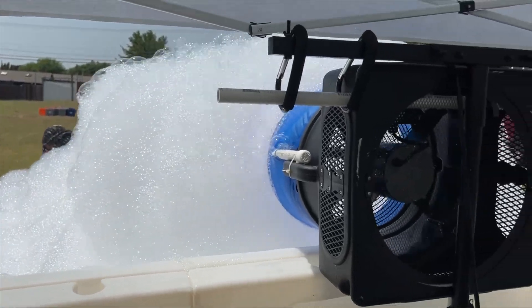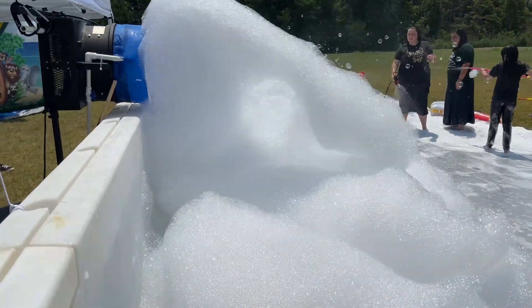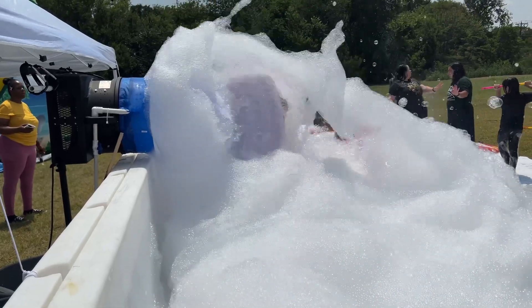This is the foam machine we made and how we made it. In this video, we're going to teach you step-by-step how to make this foam machine at home, or for your church or party — whatever you're doing, it's going to be so much fun. Here's how we did it.